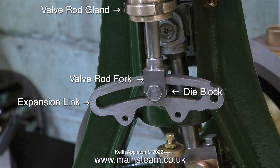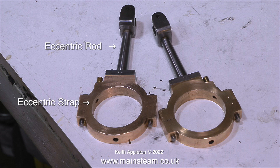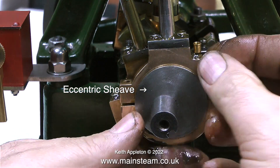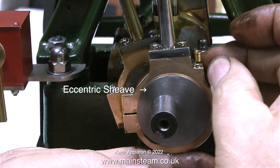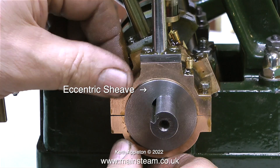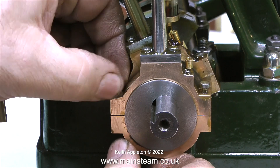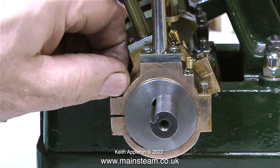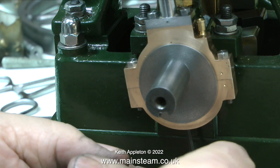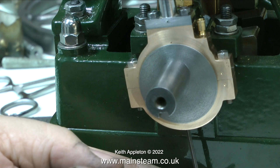This is the expansion link, which connects to the die block, which in turn is bolted to the valve fork. There are quite a lot of reversing valve gear types for steam engines, most of them being named after the inventor. This clip shows a pair of eccentric straps which are bolted to a pair of eccentric rods. The part of the eccentric system that fits to the crankshaft, which is usually made from cast iron, is called the eccentric sheave, and here I'm assembling a strap onto a sheave. The eccentric sheave is held to the crankshaft using a grub screw. What I normally do is drill a hole in the bottom eccentric strap so I can insert an allen key to adjust the position of the eccentric sheave on the crankshaft — this sets the valve timing.